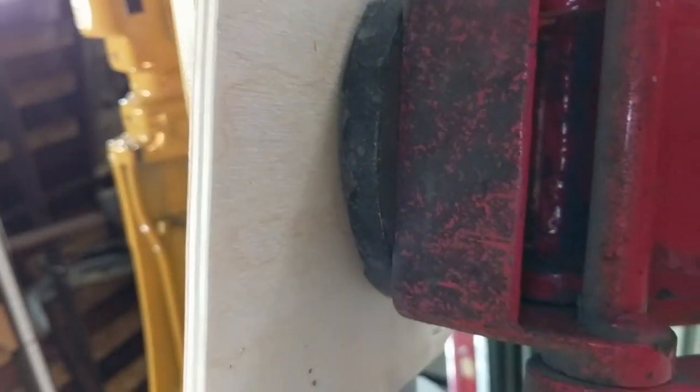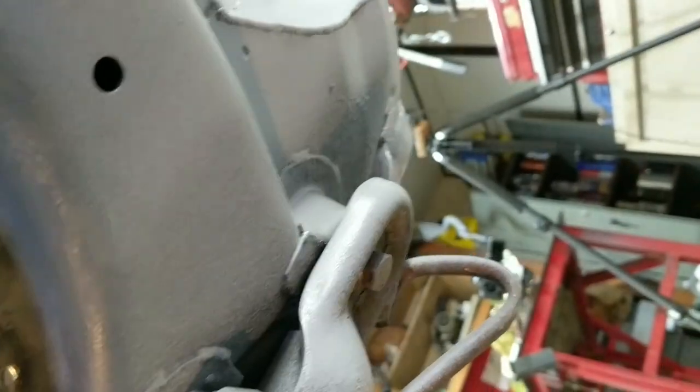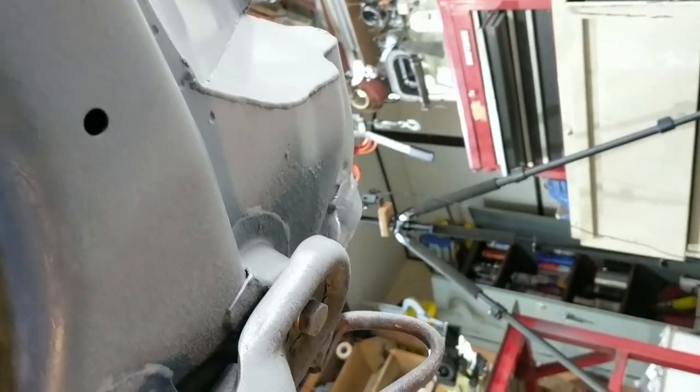This jack here is a safety measure just in case the car does fall on the jack stands. But this is all new metal, and even up here where I cut out for the oil cooler, all that should be undercoated.